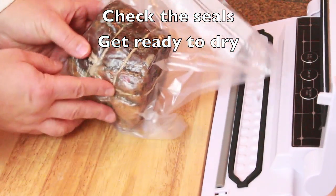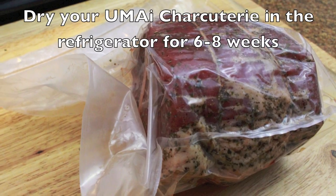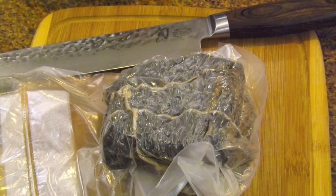Once it's ready, check the seals for clarity, make sure it's sealed end to end, and then put it in the refrigerator for about 6 to 8 weeks where it will dry.